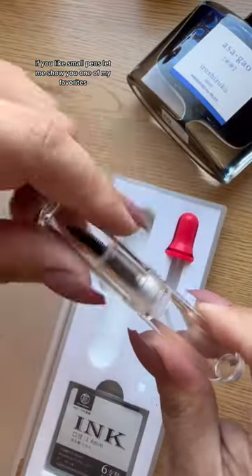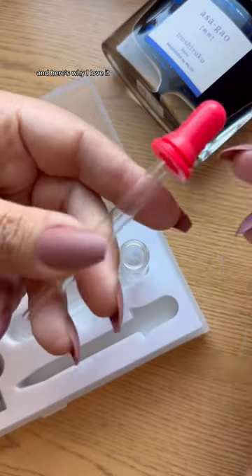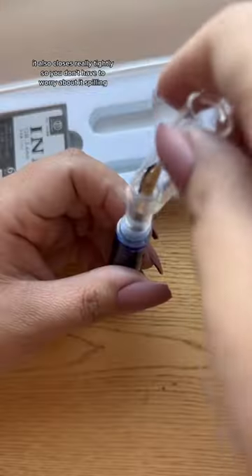If you like small pens, let me show you one of my favorites. This is a baby eyedropper filled fountain pen. You can fill it directly with ink and it holds a lot. It also closes really tightly so you don't have to worry about it spilling.